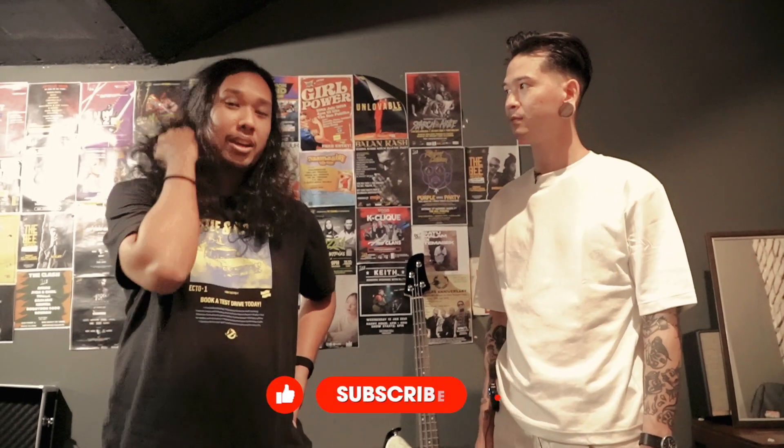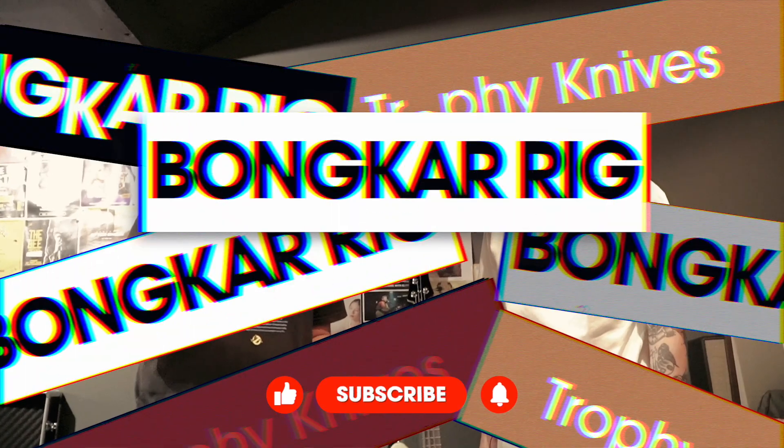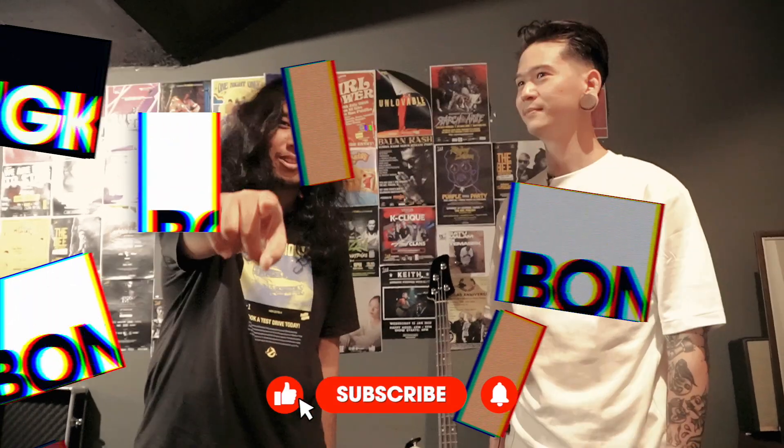Thank you very much Kevin for sharing your gear. That's Trophy Knives for you. Don't forget to like, subscribe, and share. See you guys on another Bongkar Rig!